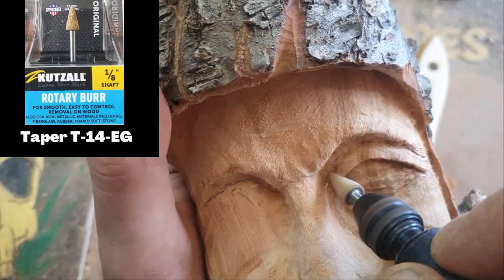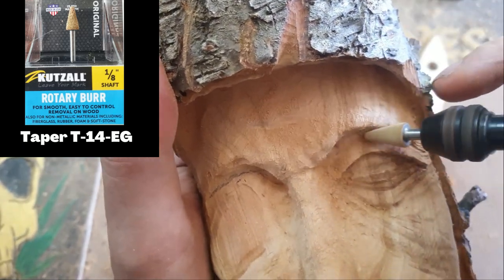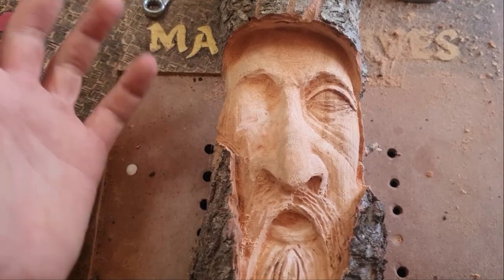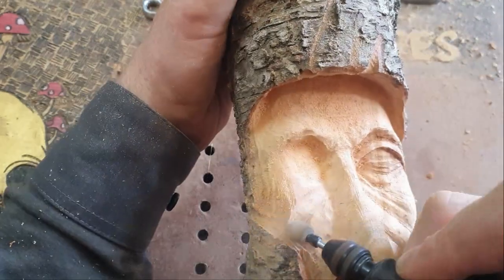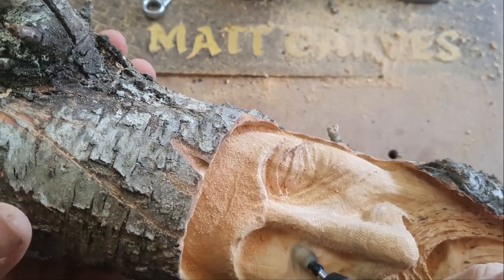Okay, so can you see the mistake? I've done one eye completely and now I've got to try and match the other eye up. Usually what you do is you do part of the eye on one side and then part of the eye on the other side - you don't finish one eye completely and then have no eye on the other side, unless you're making Odin. Maybe I should have done that.